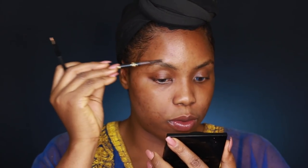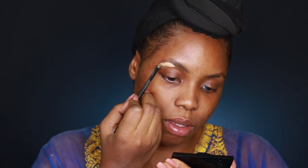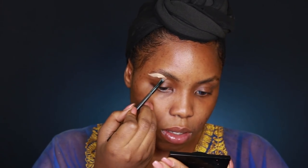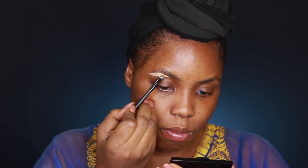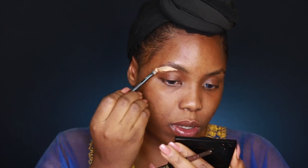For my brows, something I've liked to do recently is use concealer to define them first. I don't know where I saw that, but it seems easier, so we're going to try it together today. I'm going in with Elf concealer in the shade Creamy Beige — there's nothing on my brows yet — I'm just going to brush it through.